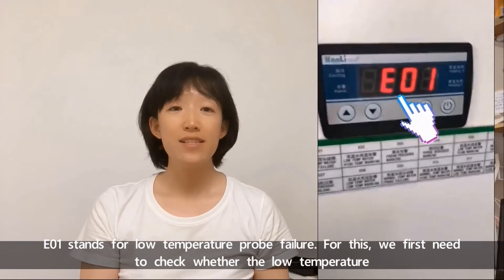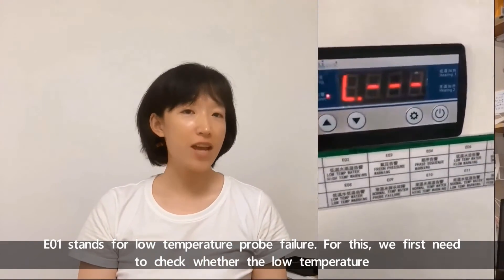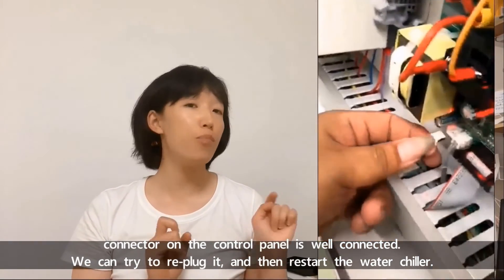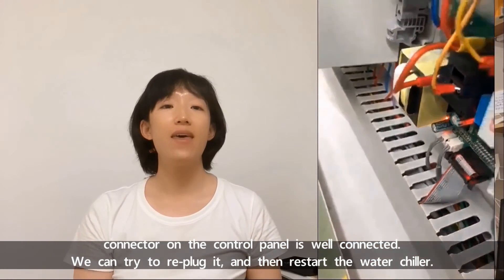E01 stands for low temperature probe failure. For this, we first need to check whether the low temperature connector on the control panel is well connected. We can try to re-plug it and then restart the water chiller.